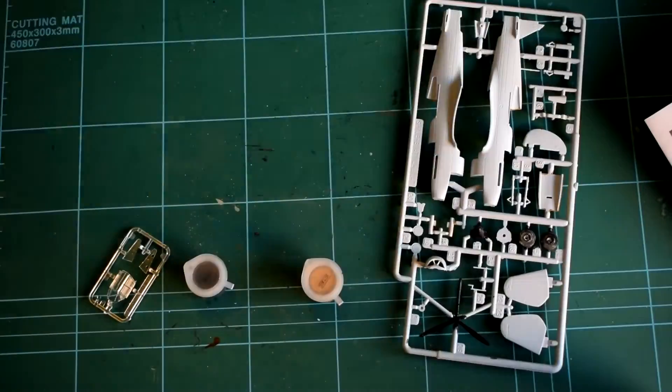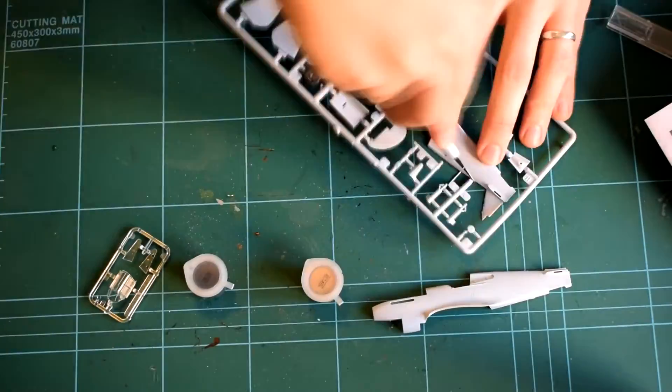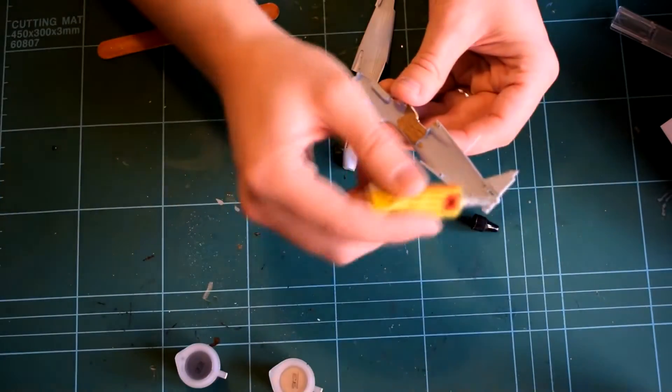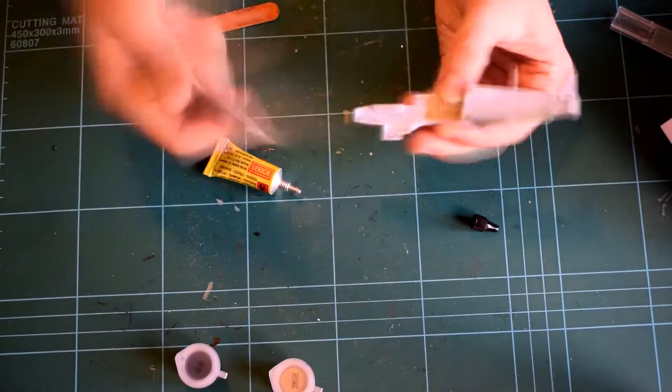The next part is to assemble the fuselage. The two parts go together very well. There's hardly any flash or sanding required on this model — it is one of the newer builds.